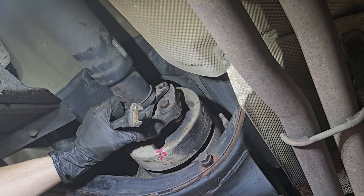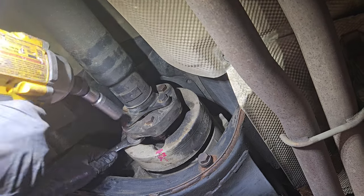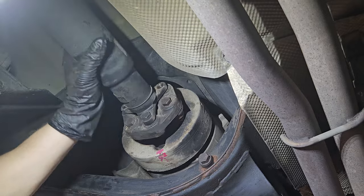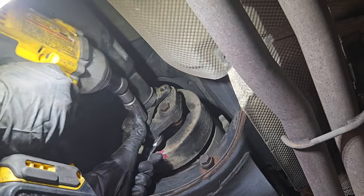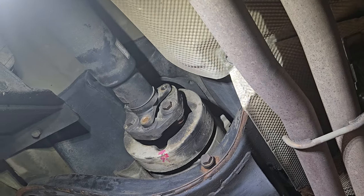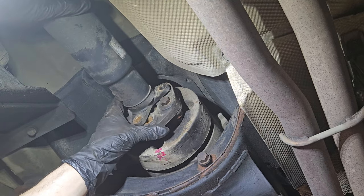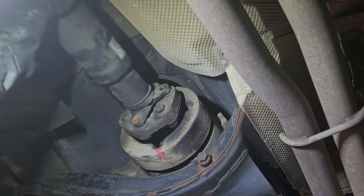I'll try the other bolt — pretty heavily torqued. This impact wrench is impressive; it breaks away lug nuts in a second. So these were really torqued. I'm not sure what the torque spec is — I'll have to look it up after.